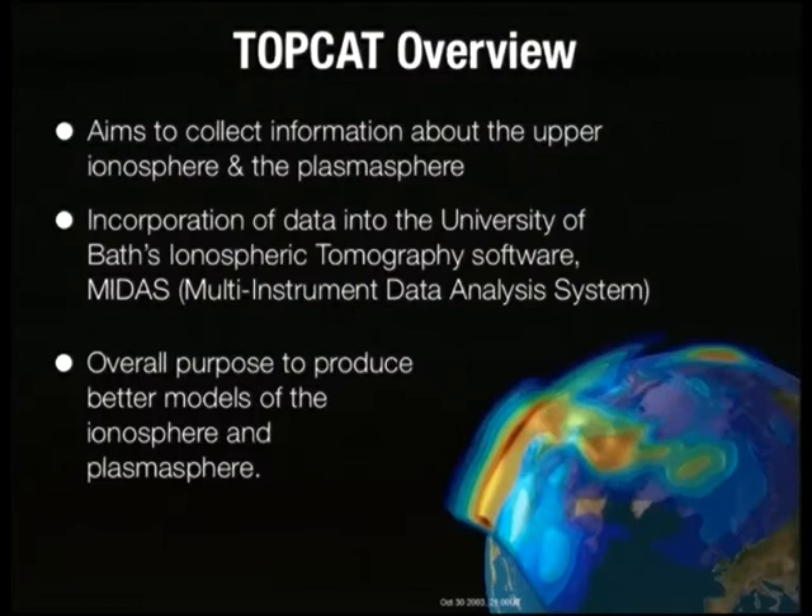Finally there's TopCat, the project that I worked on. The aim of TopCat is to collect information, mainly in the form of electron density measurements, on the upper ionosphere and the plasmasphere. The ionosphere is a number of layers of ionised particles ranging in altitudes from about 50 to 400 kilometres above the Earth's surface. The ionosphere affects all radio waves travelling through it — for example, the majority of your positioning error in handheld GPS devices is due to the ionosphere. We can quantify the state of the ionosphere by measuring electron density, stating the number of free electrons per cubic metre, and from this work out properties like refractivity. Above the ionosphere is the plasmasphere, a similar but weaker layer. The whole point of TopCat is to understand more about the ionosphere — measurements will be incorporated into existing models using tomography to eventually develop new, better models.